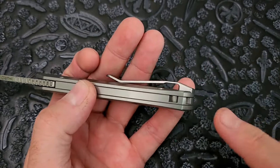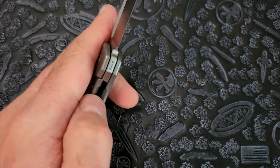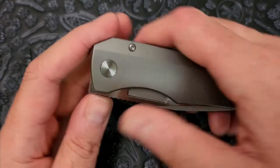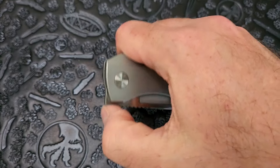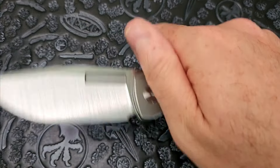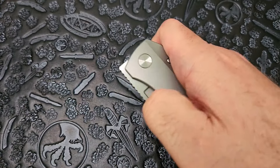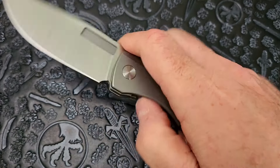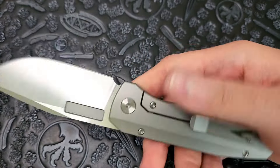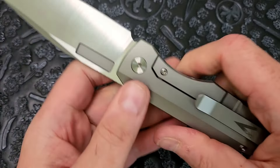This is also the first Vero knife to have a lanyard hole or pin, and it also dropped with their very first lanyard bead — which I almost got but didn't. The action is fantastic — drop-shutty, buttery smooth. The blade has some weight to it so you've got to make sure you get your fingers out of the way. Reverse flick, thumb flick, front flipper finger flick — the finger front flick is pretty good, and if I can do it that means it's pretty dang good. Thumb flick is not as easy — I have to angle it correctly and sometimes miss it. But the reverse is fantastic.